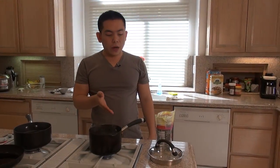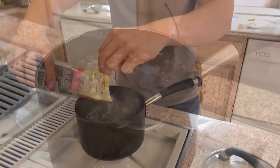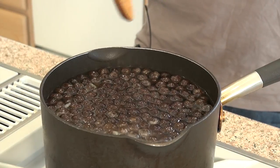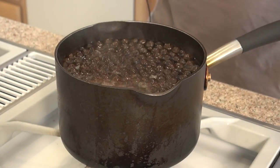So now we have the other pot boiling. We're going to pour in the frozen boba. It's floating to the top. Now that all the boba has risen to the top, we're going to turn down the heat to medium and let it boil for another five minutes.